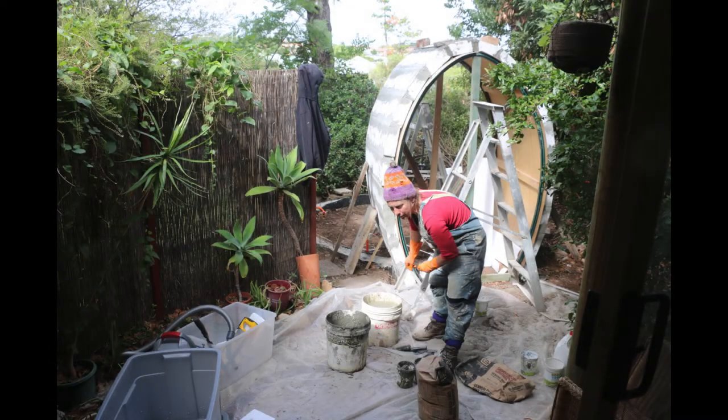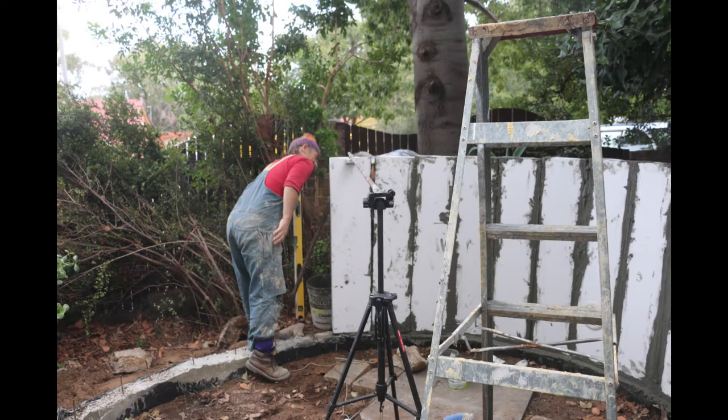Starting on the entrance, the blocks were cemented together over the formwork. Then I placed them upright over the perimeter of the circular footings.